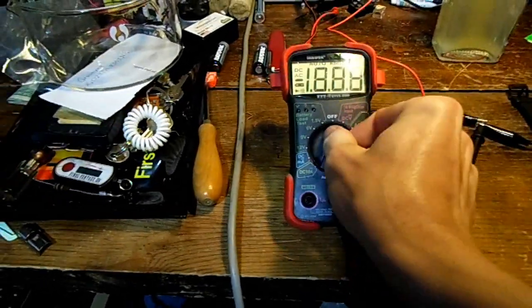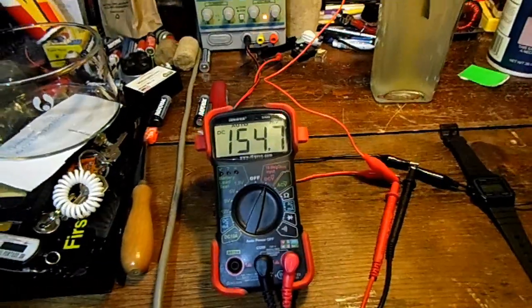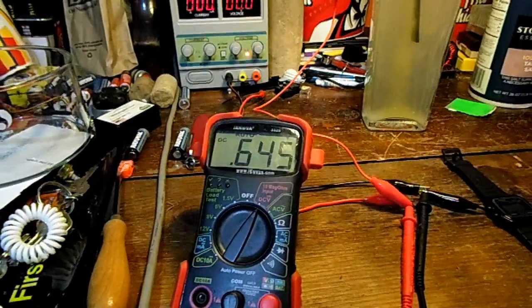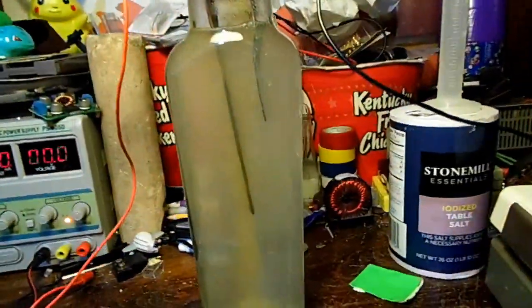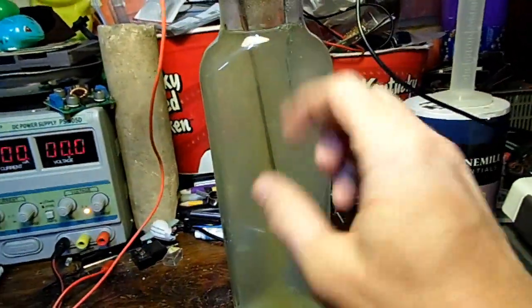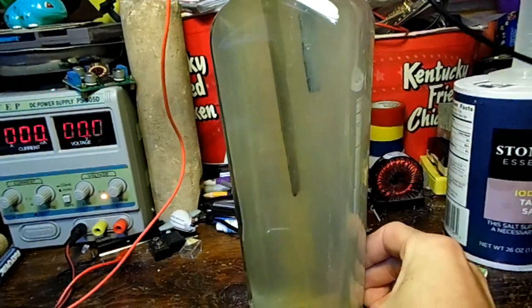It just hit 30 minutes and it's pulling 5 milliamps of current. Let's check the voltage. The voltage is a bit low — after discharging, it's struggling to get back up to 0.7 volts. And it's very yellow — you can see it all settled down there, forming and falling down. The plates are pretty black.